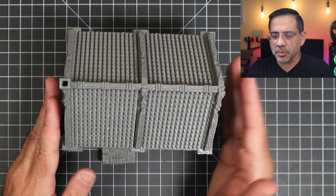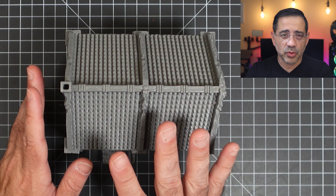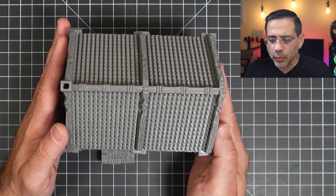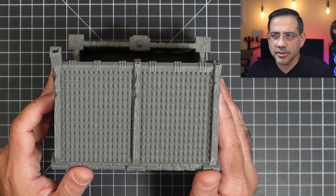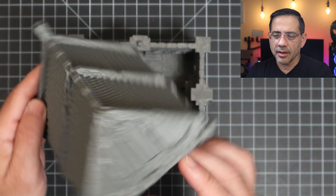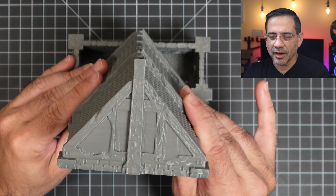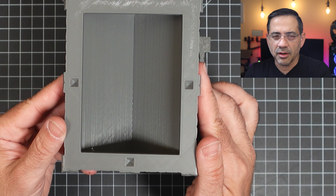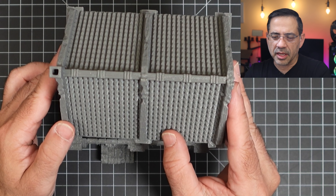In our home, we play a lot of D&D and we print a lot of D&D-type structures. Take a look at the detail of these prints. This print has no supports whatsoever — take a look at how crisp and clean this roof is. We'll tilt it on its side so you can see that right there. Look how nice that is. And as you look at the bottom, you can see no supports were printed with this at all. A lot of detail — really, really clean prints.